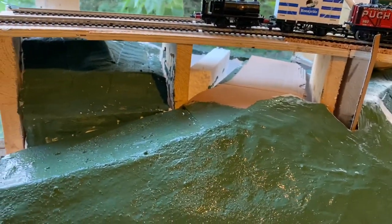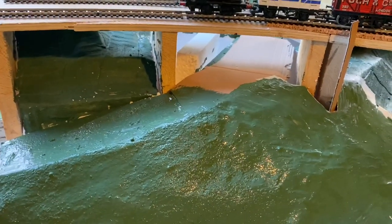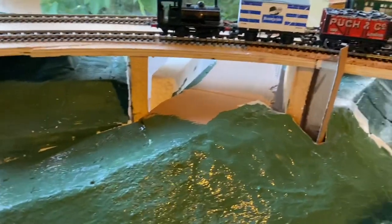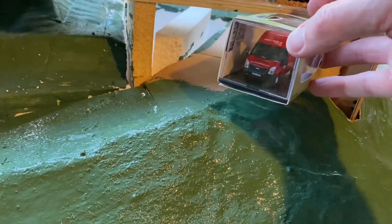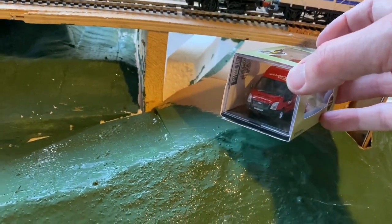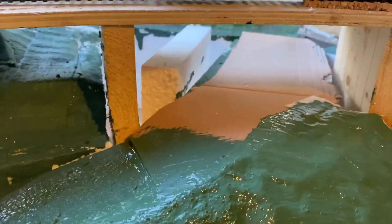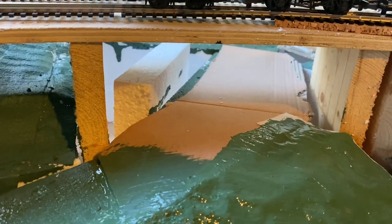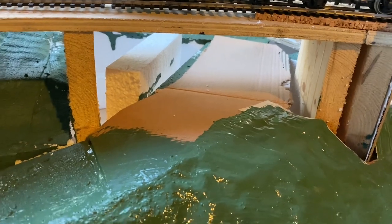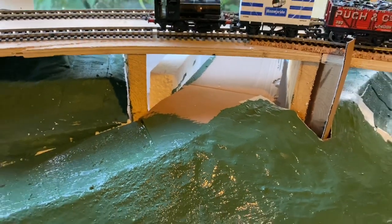Over there we've got the steeper bankings going down to the river, and that's either going to be a road, a farm track, or maybe a single track road. It's got the potential to be double width — looking at the scale you'd probably get a couple of vehicles past — or possibly just wide enough for one vehicle with a traffic light system. But I'm trying not to get too carried away with it looking out of place on this particular scene.